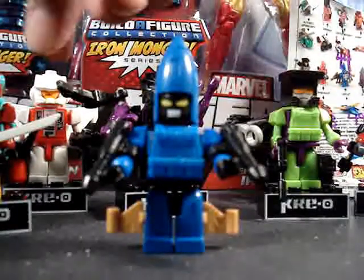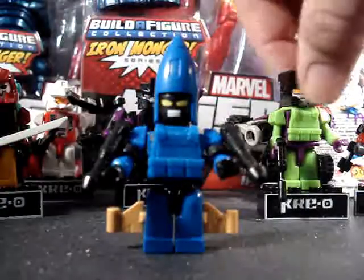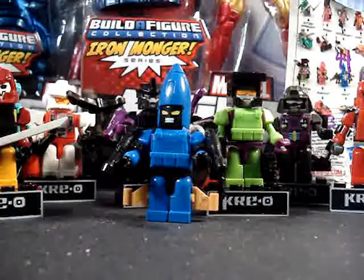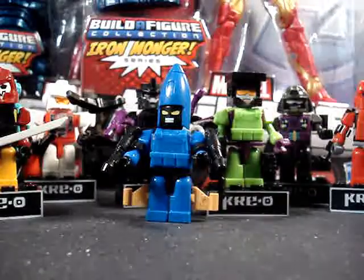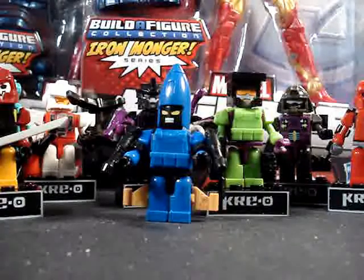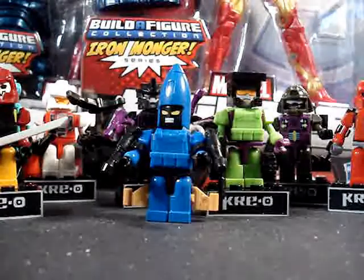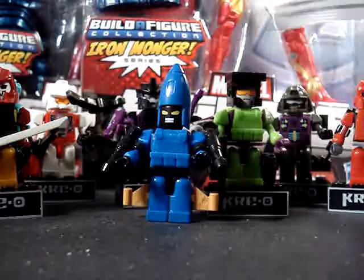What's going on everybody, Action Figure Expert here. This isn't really a review video, just a quick little video. I'm really digging these Kre-O mystery packs — the Transformers ones they've been doing. They're actually pretty cool. I hate that you gotta get the big box set to get some figures; I don't really care for the whole set, I just like the minifigures.